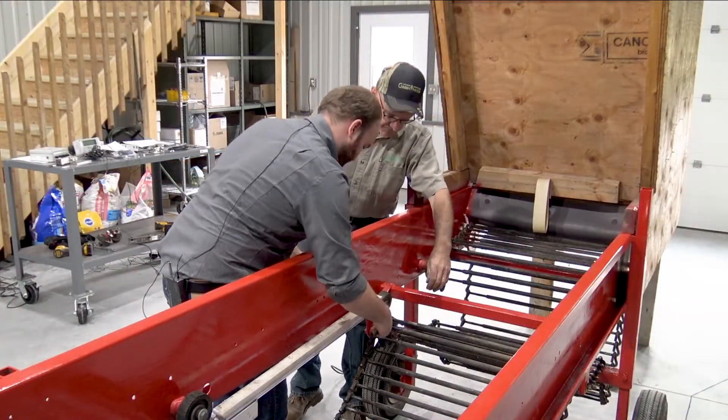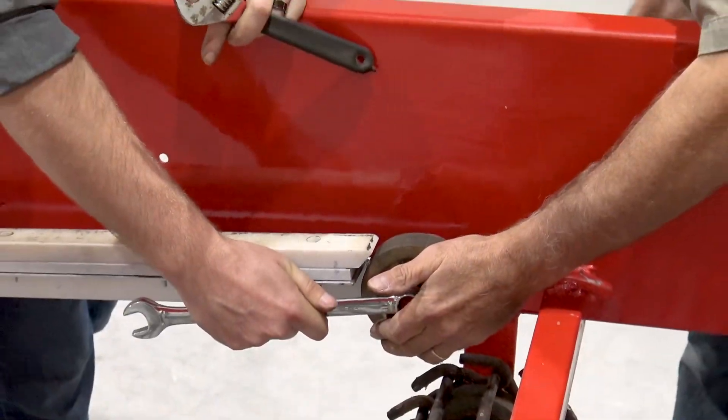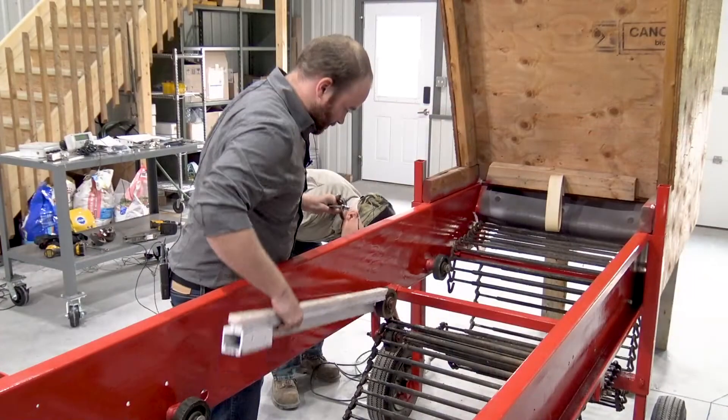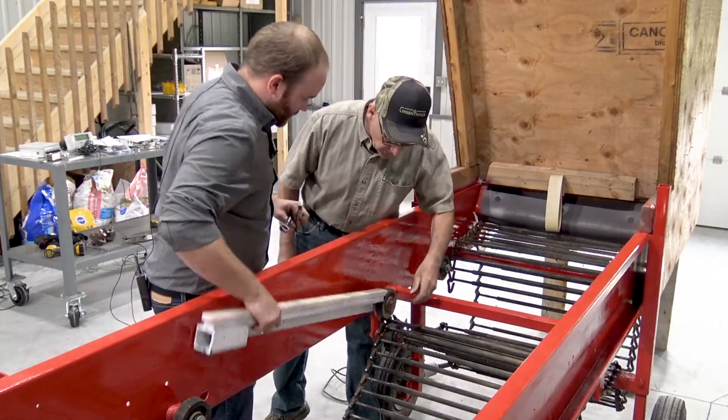The Greentronics conveyor scale system can be used on solid belt conveyors where the belt is supported on a continuous slide or on tube rollers. It can also be used on belted chain conveyors supported by individual rollers at the edges of the conveyor.